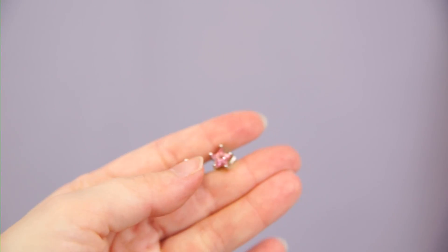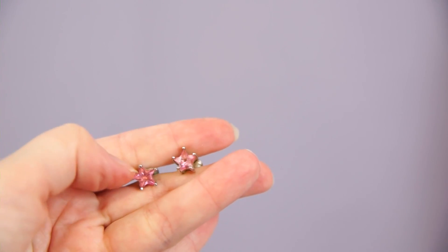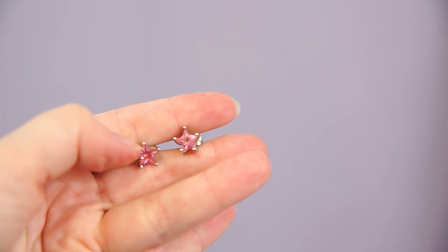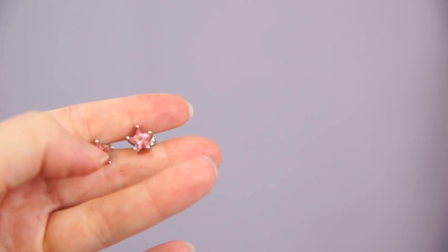These are supposedly pink tourmaline — I'm pretty sure they're just glass — but they're just little pink stars. I really like these, they go with the Betsy Johnson earrings really well and they're a good middle-hole stud. I have three piercings in a row on my ears and these go in the middle most frequently.